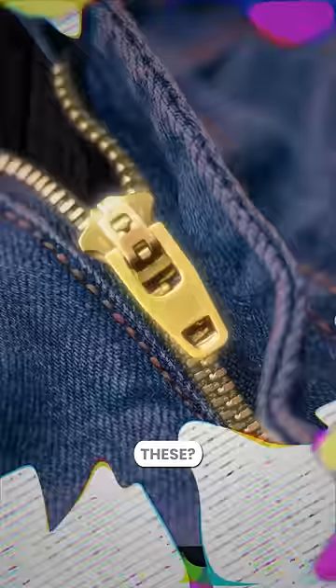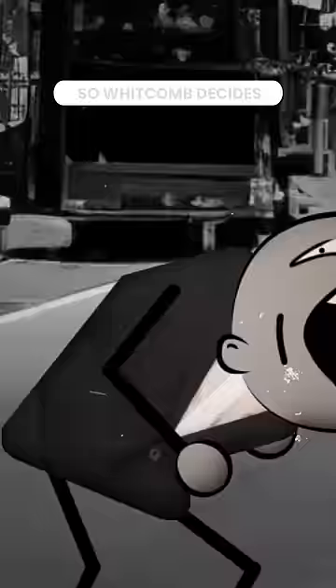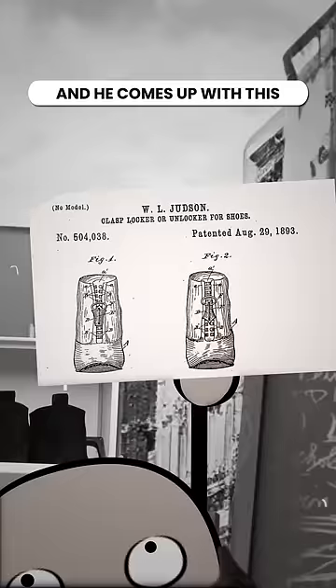It was 1893, and this dude, Whitcomb Judson, was watching his bud with a bad back try to tie his own shoes. So Whitcomb decides there must be a better way to fasten shoes, and he comes up with this — the clasp, locker, and unlocker for shoes.